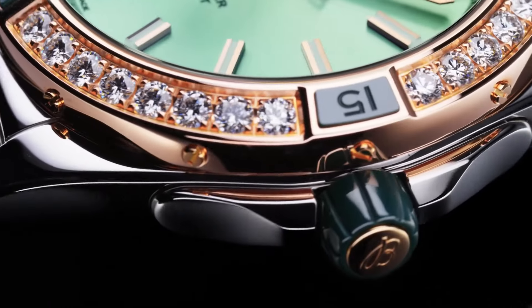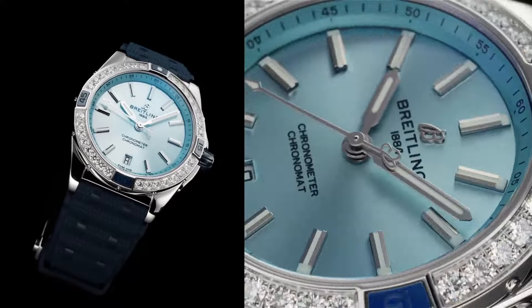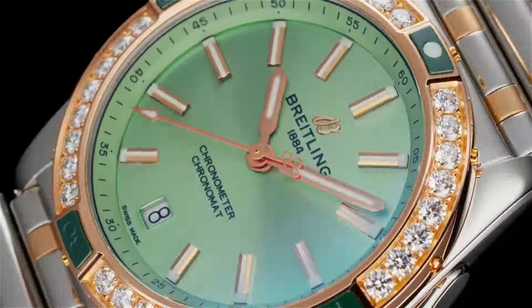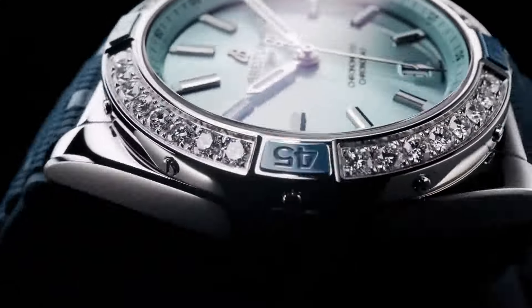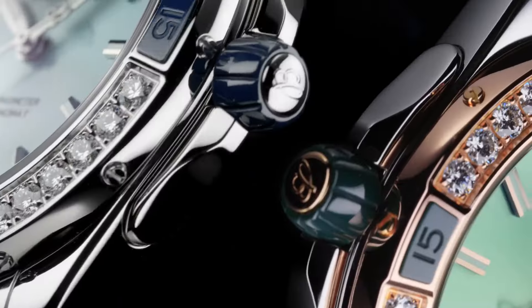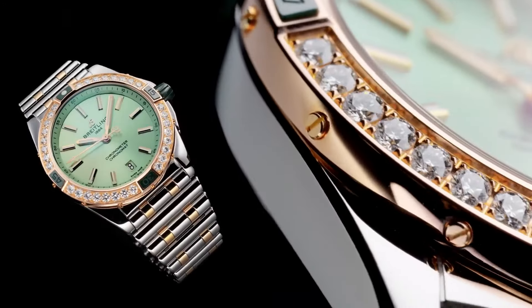Dimensions: product weight approximately 120.5 grams. Watch head weight approximately 98.8 grams. Diameter: 38 millimeters. Thickness: 11.8 millimeters. Height, upper lug tip to lower lug tip: 45.4 millimeters. Lug width, in-between lug: 20 millimeters.